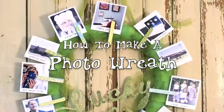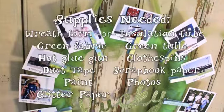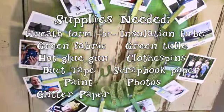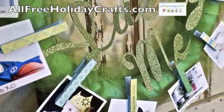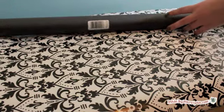A photo wreath is a fun way to decorate for any holiday. Clothespins mean you can change out the pictures as often as you'd like. Today I'm making a St. Patrick's Day wreath, but you could also adapt this project to hold Christmas cards or Valentines. This holiday home decor project was sponsored by allfreeholidaycrafts.com.